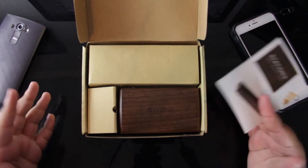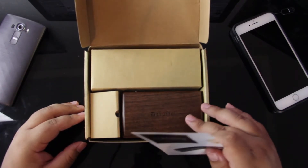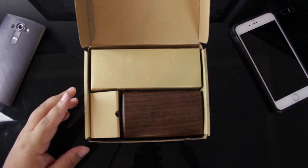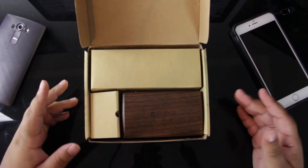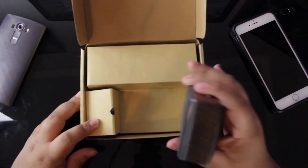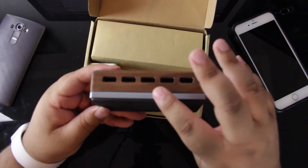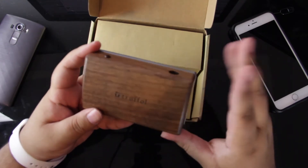Now, the one thing that sets this USB desktop charger apart, in my opinion, is the quality of the materials used. I've had a couple of different chargers, but all of them have mainly been plastic. This one, on the other hand, is built really well. As you can see, there's wood up top with aluminum at the bottom.